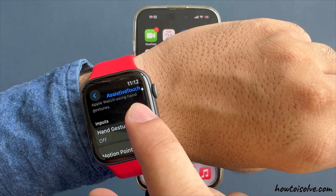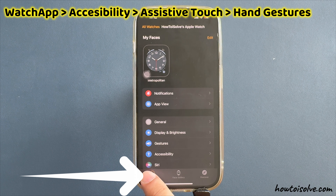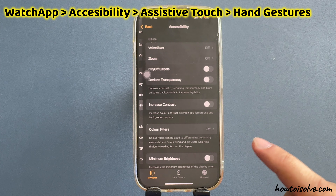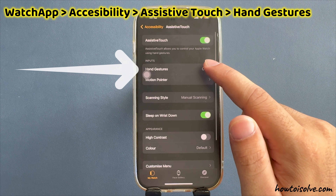To disable from the Watch app on iPhone, tap on the Watch app under My Watch, scroll to accessibility settings, tap on hand gestures, and turn off the toggle for hand gestures. That's it.